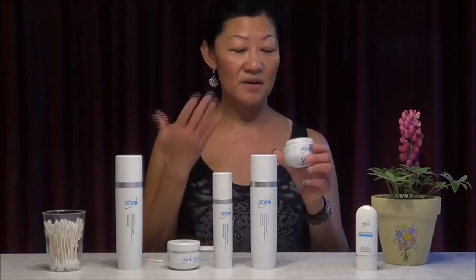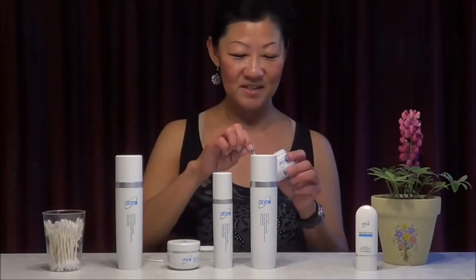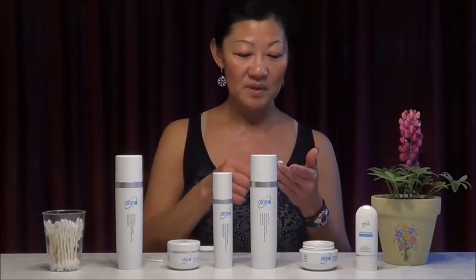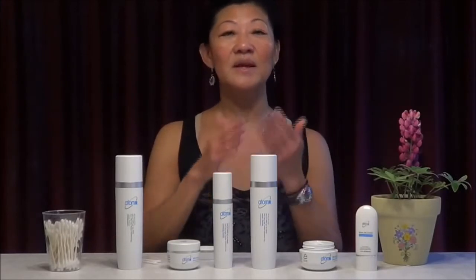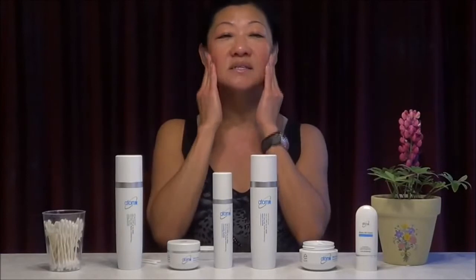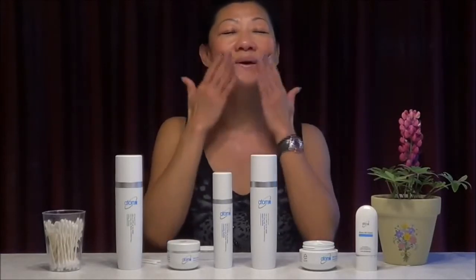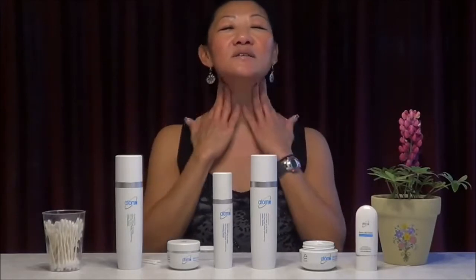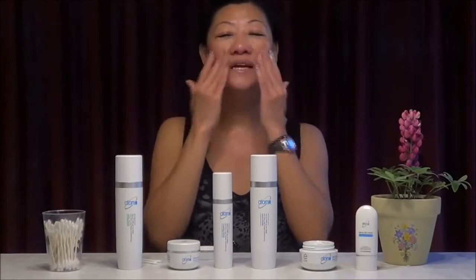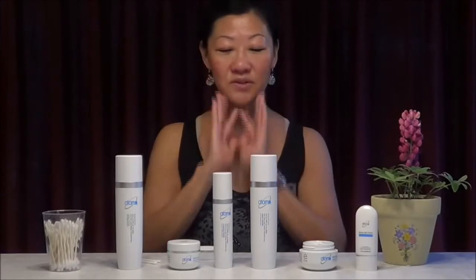Because I have aging skin — I look young — but you can use it if you have dry skin. Same thing: use a Q-tip, put a little bit on your fingers, rub it, and apply it the same as your moisturizer. This is the nutrition cream — it gives extra hydration and firmness. Apply all over and in under one minute it will absorb in completely.